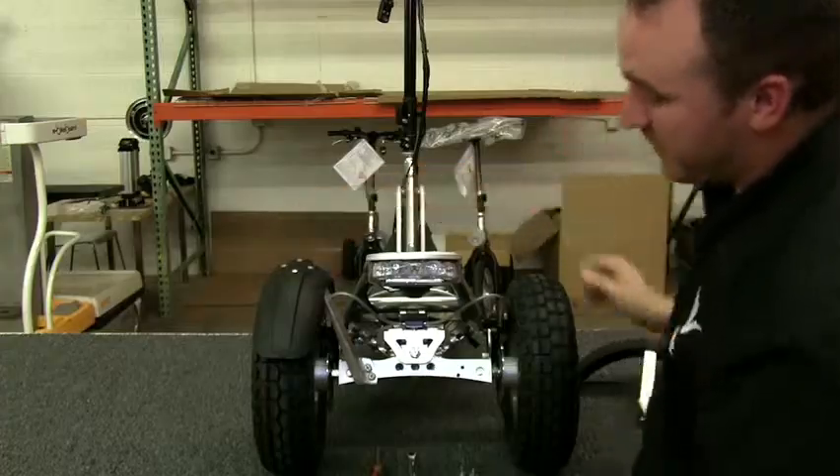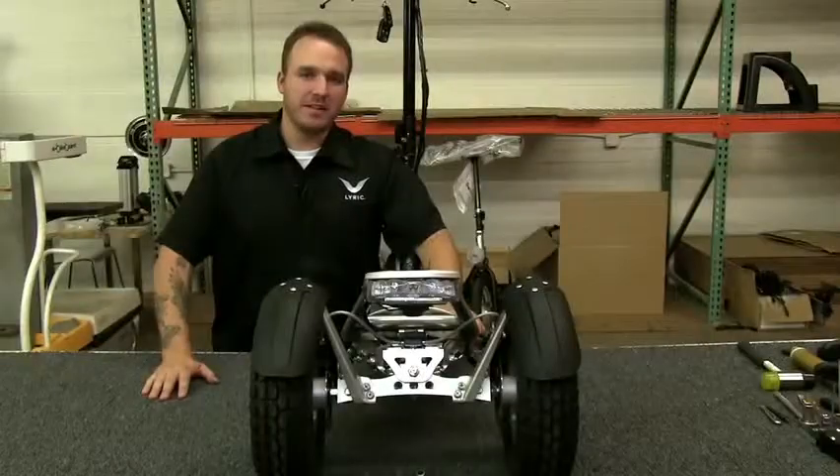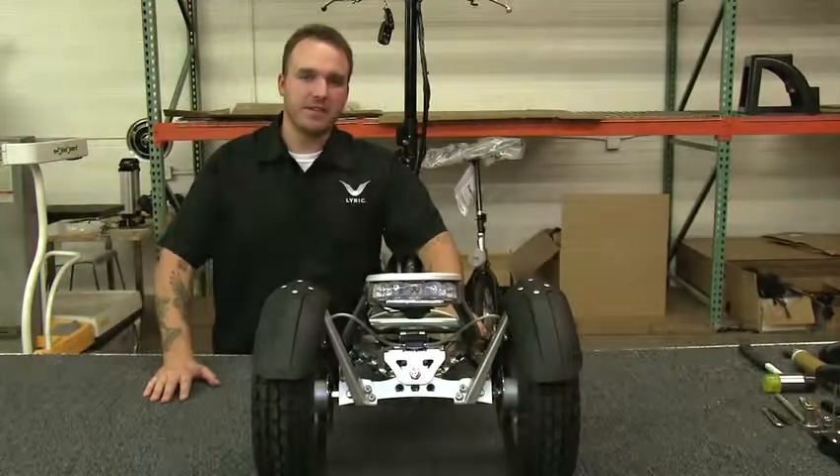That is how you install your rear fender. I'm Joshua Plont with Lyric and that is how you install rear fenders.